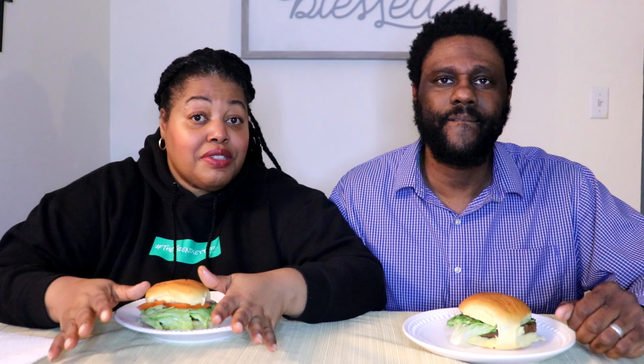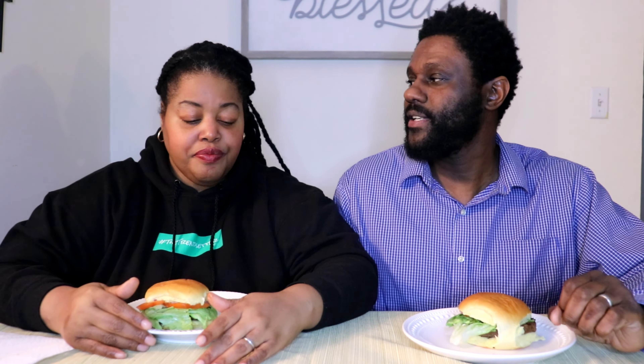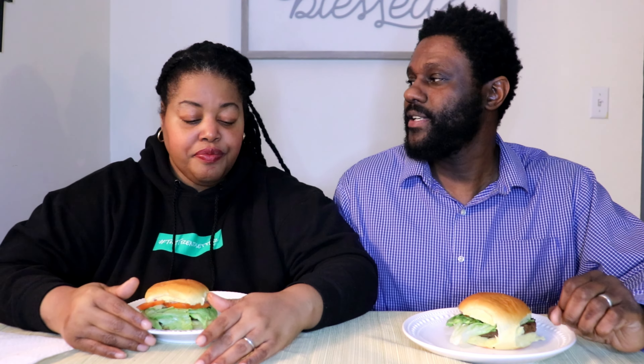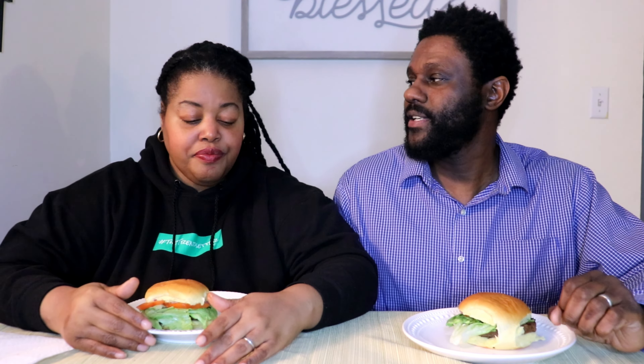Looking at the nutritional facts: 21 grams of protein, no GMOs, no soy, 200 calories. The sodium is a little high — 470 milligrams of sodium per patty. We'll put the rest of the nutritional facts down in the description.